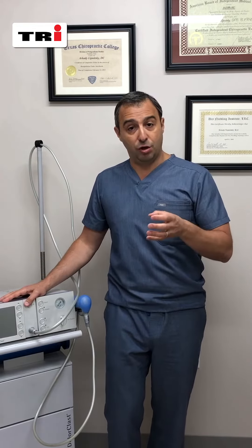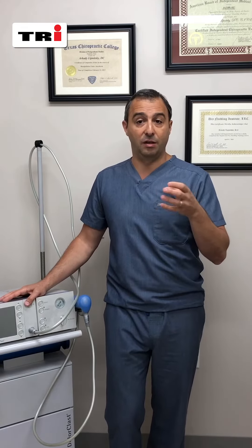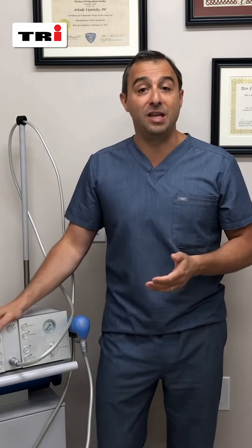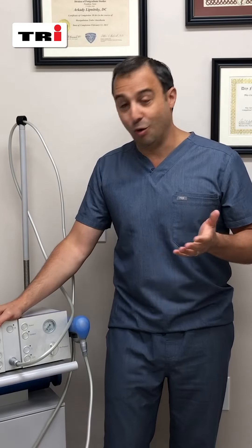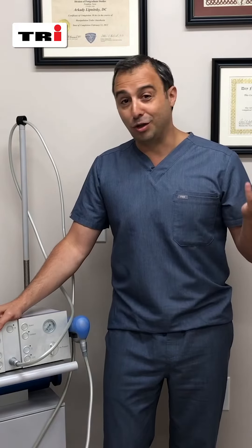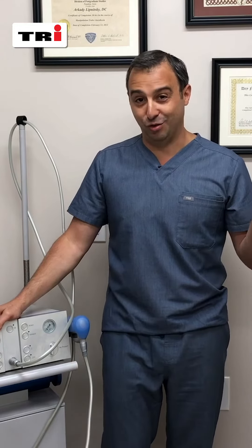It's a great way to break scar tissue and enhance the healing and regenerative process of ligaments, tendons, and muscles — highly recommend. I've been doing it for many years, probably one of the first physicians who started using shockwave, treating multiple conditions, including some that the majority of people don't even attempt to treat.